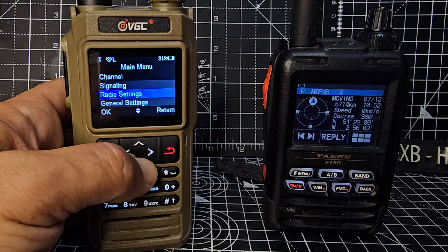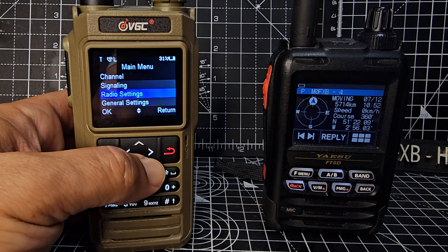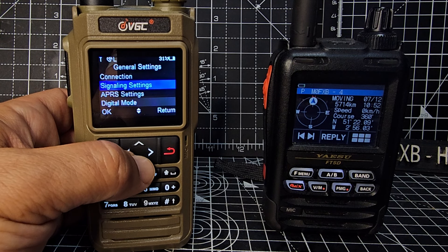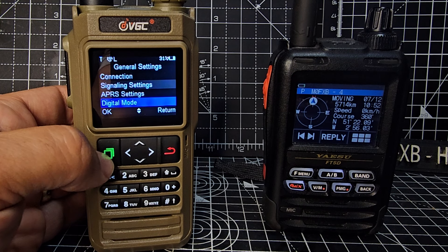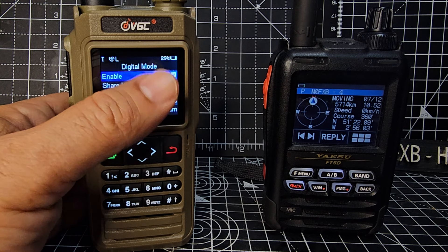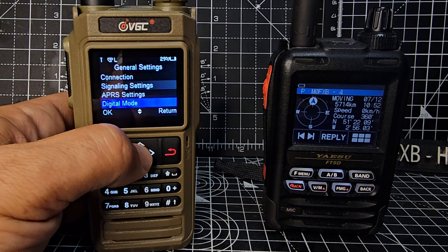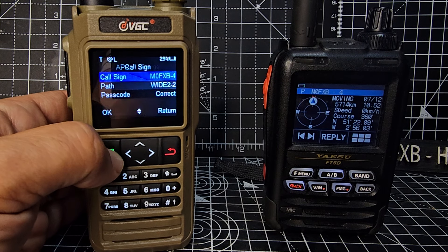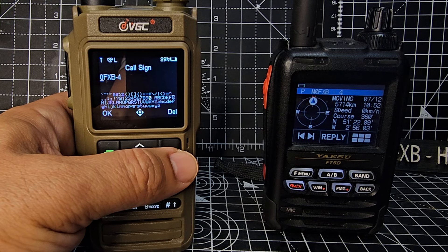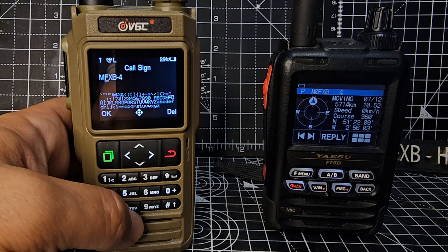Let me just double-check all my other settings. Radio settings — we've done that. General — we've got signaling, APRS settings. Let's go down to digital mode — enable share location, yeah. I think we've shown you all the settings. Make sure you get your call sign in there under APRS call sign — I just deleted mine by accident, I'll quickly get it in there again.